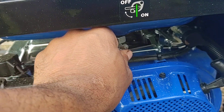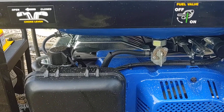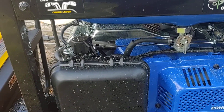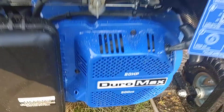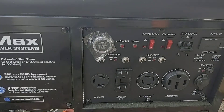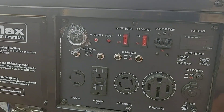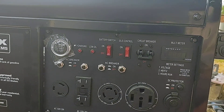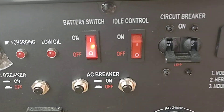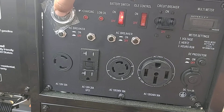Fuel valve is off — let me cut it on. I've never started this before. The choke is closed, now choke is open. I'm not gonna pull-start it; let's see if the battery is still charged from when I bought it. I read the directions but I don't remember off the top of my head. Battery on — as you can see we've got a light on. Let's see — engine start.